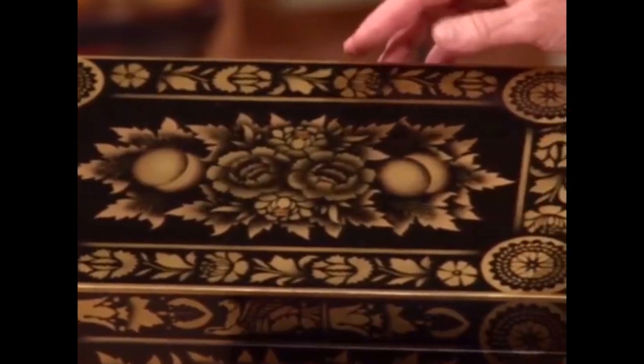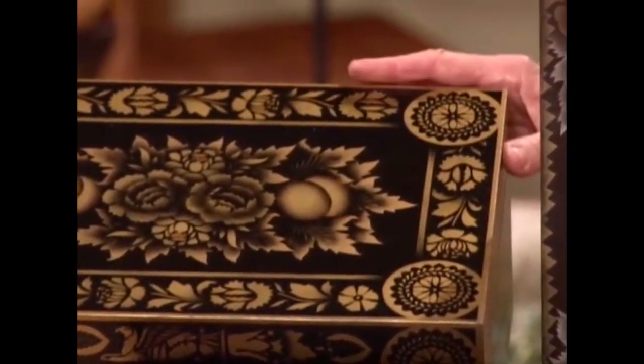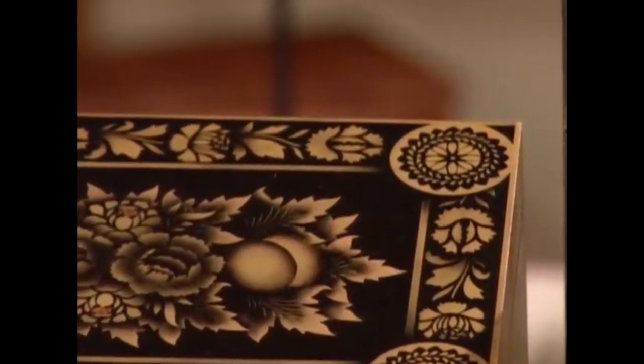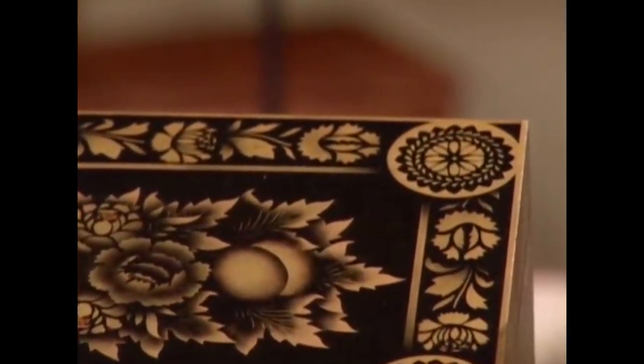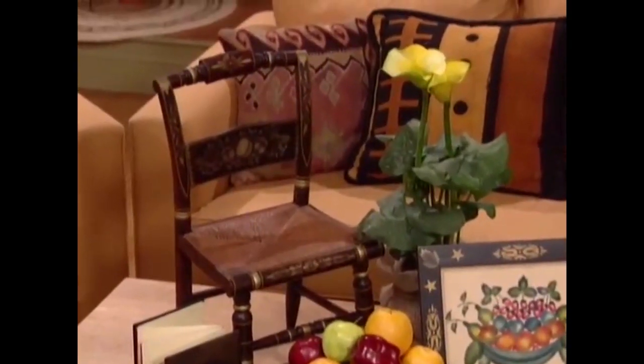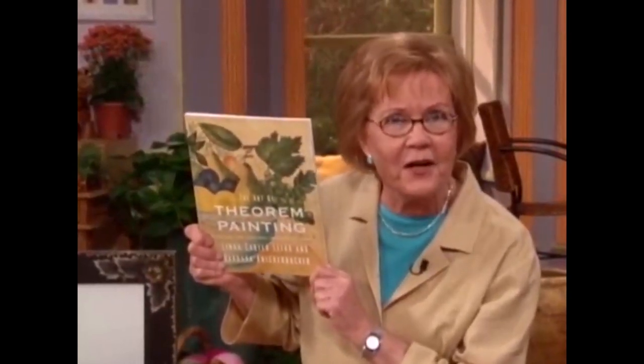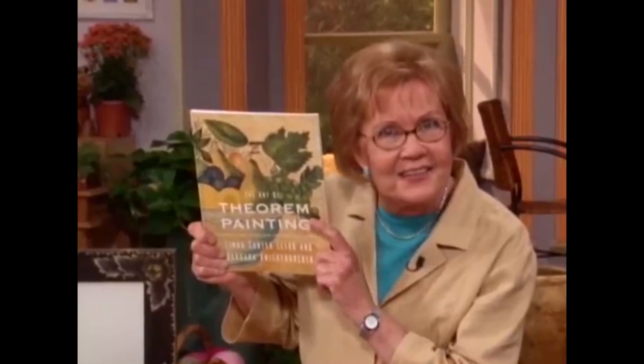I think we should take a look at a couple of these other things, like this gorgeous chest — you can see the shine on there. And then an item that's probably familiar to a lot of folks: the Hitchcock chair. All of a sudden you say, 'Oh yes, I've seen this technique before!' It's wonderful. By the way, there is a book — The Art of Theorem Painting by Linda Carter-Lefkow and Barbara Knickerbacher. Our thanks to Linda, to Michelle Newman, to Barbara Fletcher, and as always, our thanks to you.